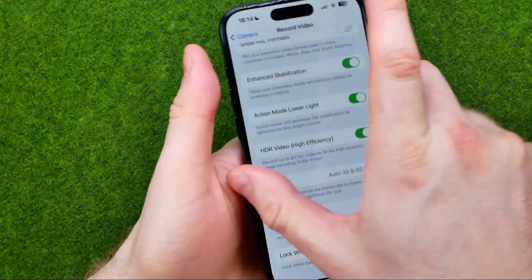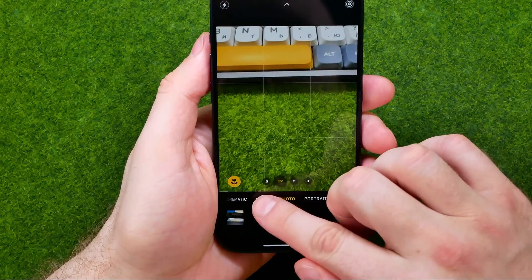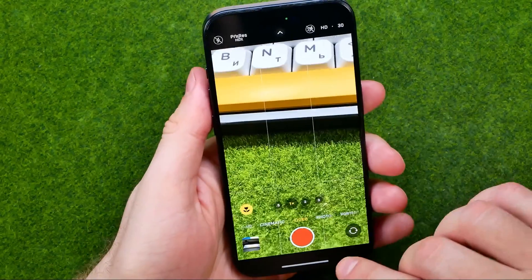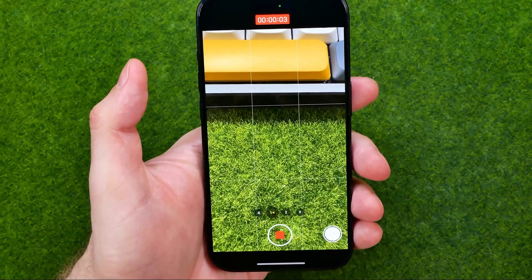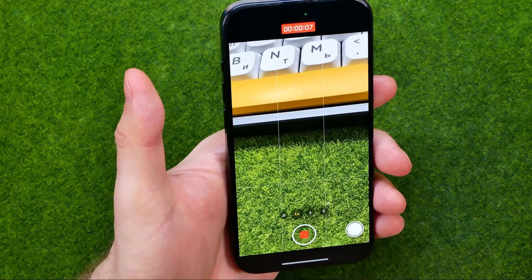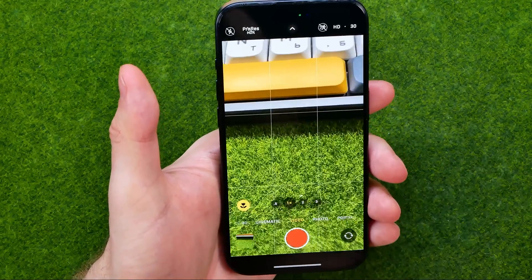After that, you will be able to open up the Camera app, then switch to video mode, and all you have to do is tap the record button to record a video in HDR. Once you are done, tap that button again to stop recording.